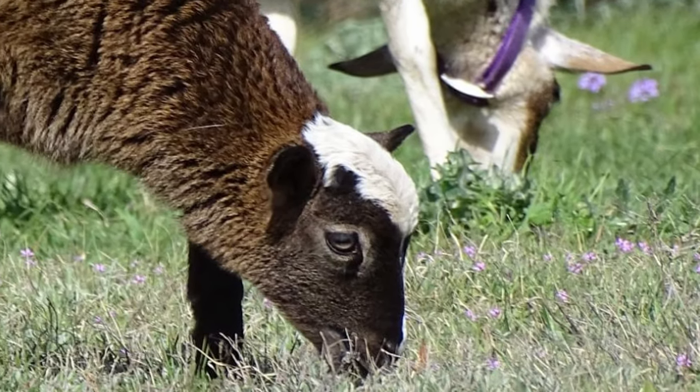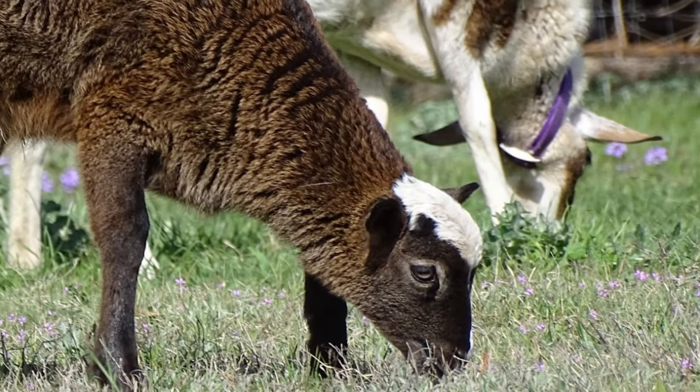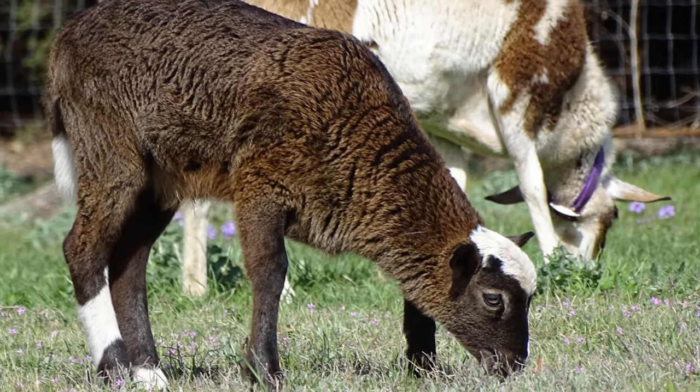Painted Desert Ewes have a strong mothering instinct. They have excellent milking ability, even with triplets, with some ewes having udders that rival dairy breeds.